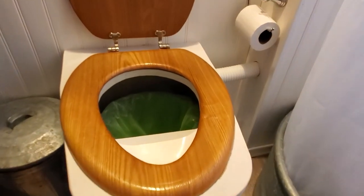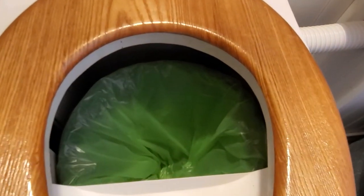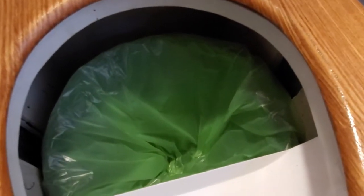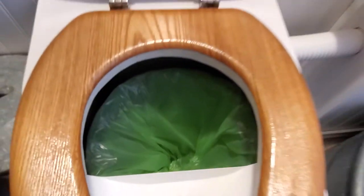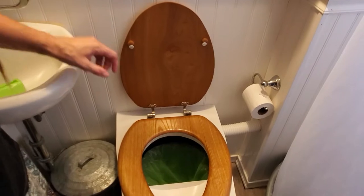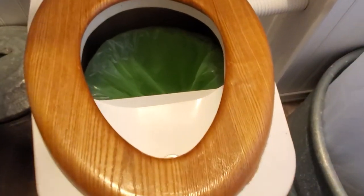Our container for poo is a five-gallon bucket that's been cut down a little bit — I didn't want my toilet to be as high because I have three children. We use biodegradable bags in our toilet; they come in little tiny rolls like this and I get them from Amazon. We also use a coconut coir carbon-based medium to go inside to cover your poo.